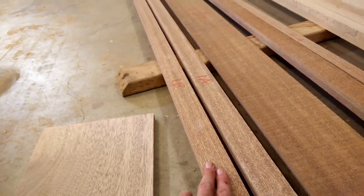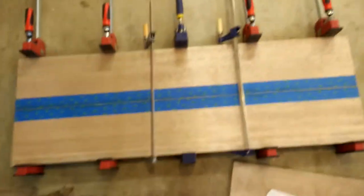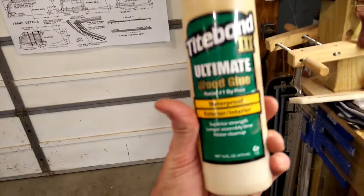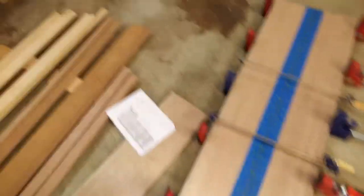Next on the list is the transom — that's what I'm gluing up here. I went over how I cut that earlier. It's the first glue-up, and what I'm using is Titebond 3 Ultimate Wood Glue, waterproof interior/exterior. Most of this stuff is going to be fiberglassed anyway, so I'm not going to overthink the glue situation.